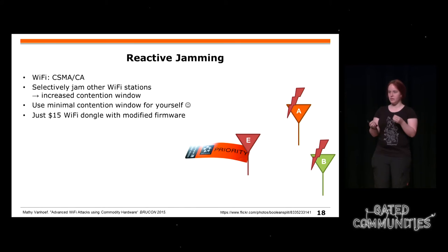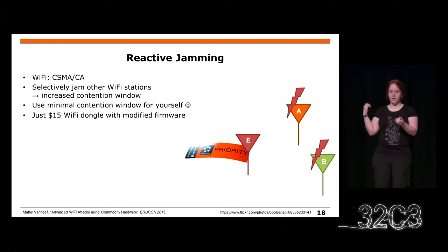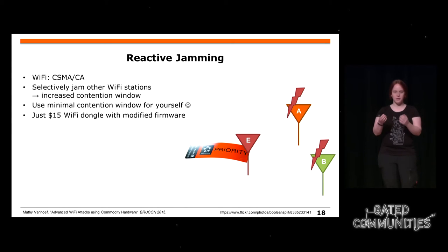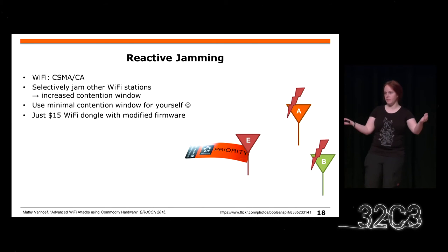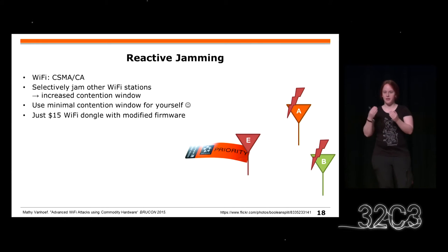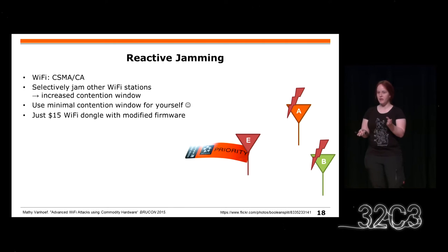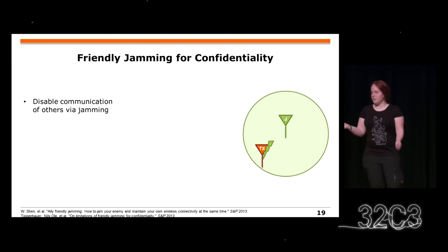Es gibt mehrere Teilnehmer in einem Netzwerk, und man versucht, bestimmte Sachen zu blockieren. Zum Beispiel: Wir wollen nur Alice blockieren. Wenn man immer sieht, dass Alice etwas sendet, versucht man in ihrem Paket zu spammen. Wenn es dann viele Kollisionen gibt, denkt Alice, es ist sehr voll im Netzwerk. Sie vergrößert die Wartezeit, bevor sie wieder sendet, und sendet immer seltener, weil alle ihre Übertragungsversuche scheitern. Die Angreifer müssen weniger spammen und haben mehr eigenen Durchsatz. Diese ganze Software kann man für 15 Dollar bekommen.